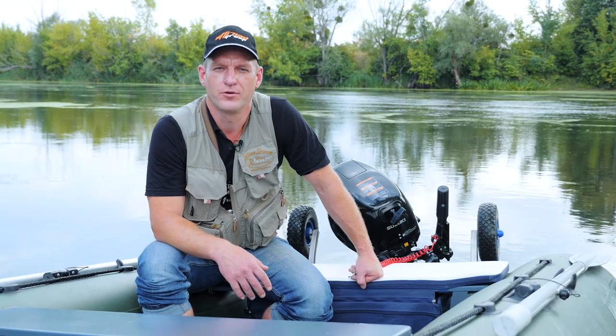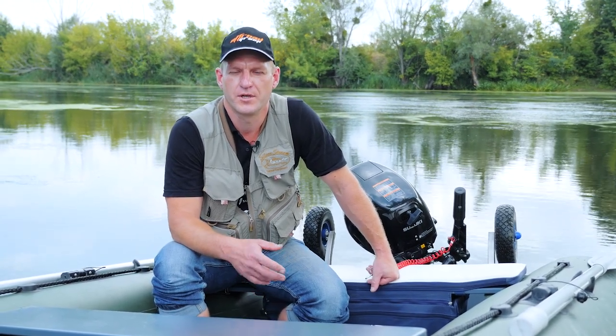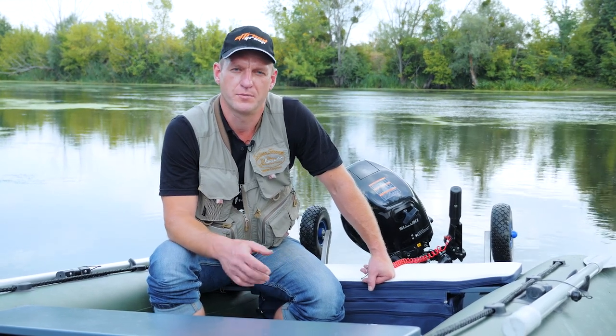I wanted to buy transom wheels for my boat a long time ago. First, I wanted to make it by myself, but then figured out that technology and quality are important. So I decided to buy M Truck.